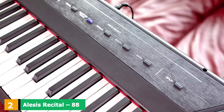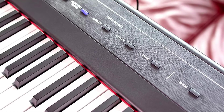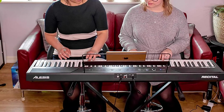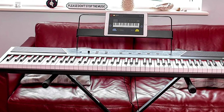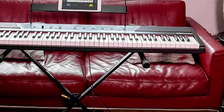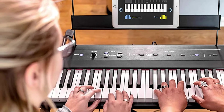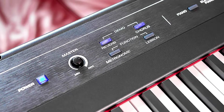Moving on to number two, we have the Alesis Recital 88-Key Digital Piano Keyboard. The Alesis Recital offers a robust emulation of the piano playing experience thanks to its five premium voices and 88 touch-adjustable keys. Many beginner keyboards are scaled down, but if you want to grow accustomed to the size and feel of a standard piano, an 88-key keyboard is the best way to get acquainted without committing to an actual acoustic piano. The Recital performs particularly well thanks to its true-sized keys, premium sound banks, and user-adjustable key tension.